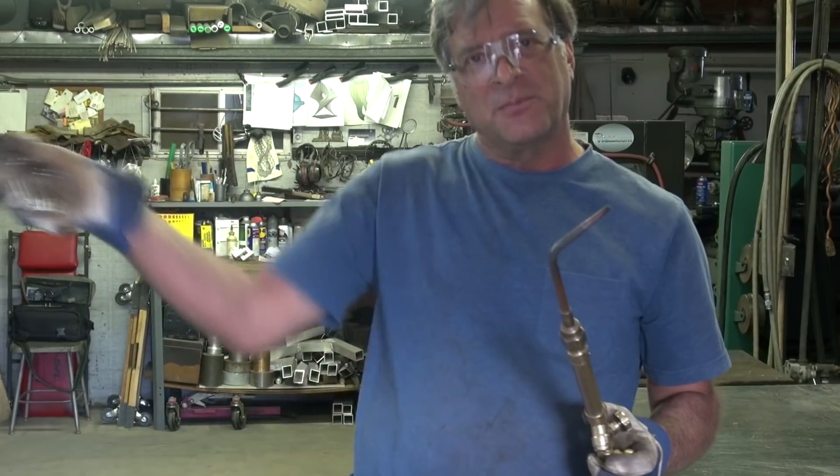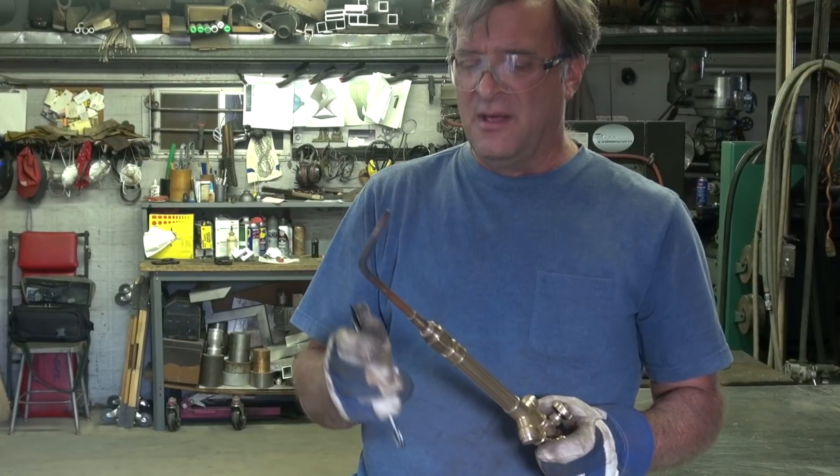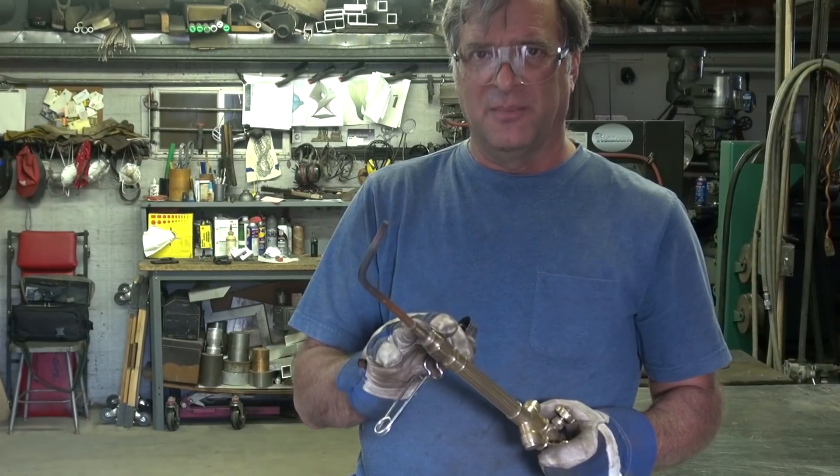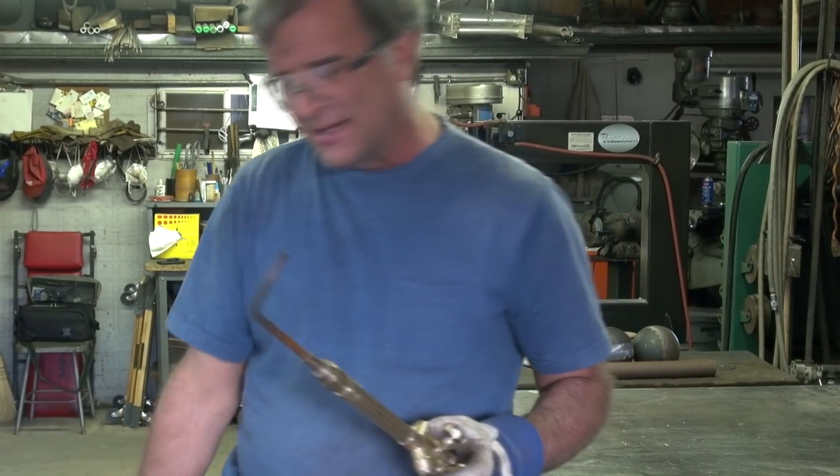I hope that helps point you in the right direction. They're really not that scary to work around. You just have to respect them a little bit — that sucker gets warm. Hope that answers your question. I'll see you later.